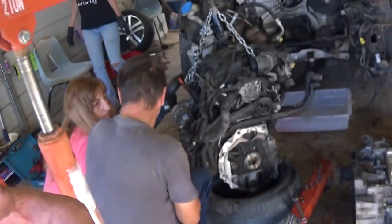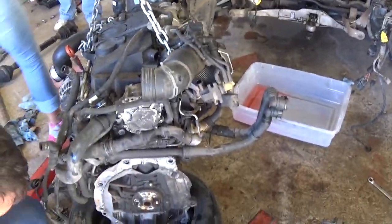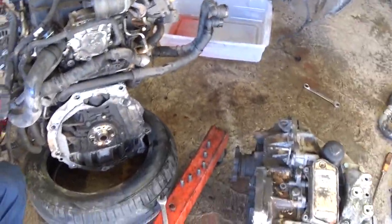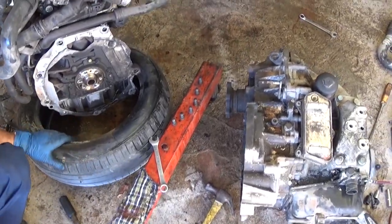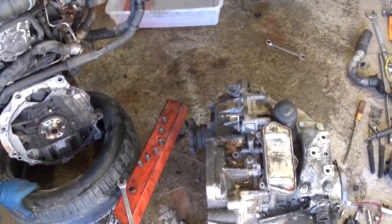Hey guys, welcome back to the channel. Today we will show you a common problem with a pilot bearing on the crankshaft. We have a Jetta TDI here, but this relates to any vehicle that has a pilot bearing, and pretty much every vehicle does have one.